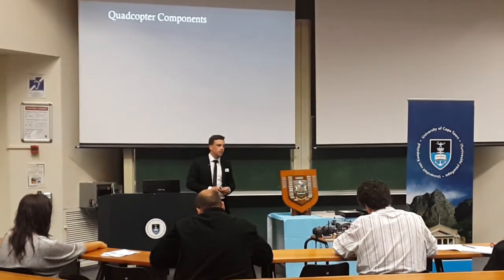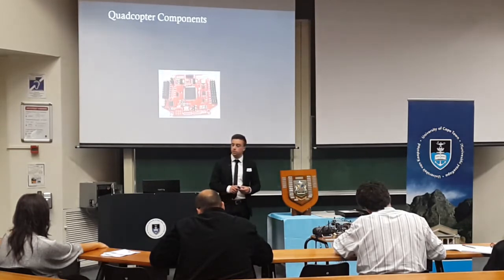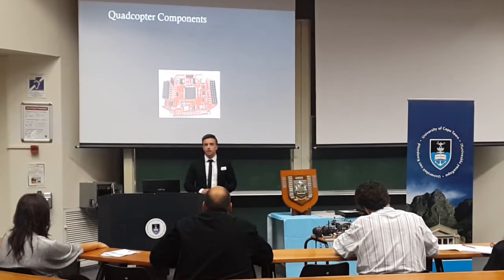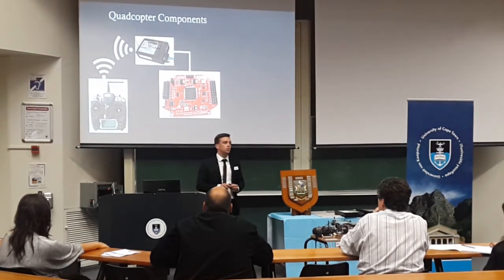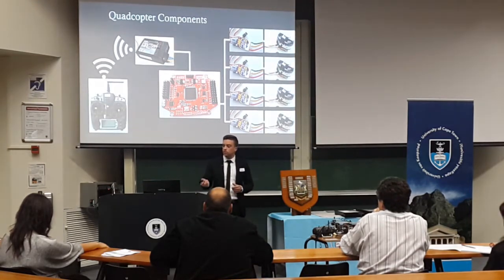In terms of what you require for a quadcopter, there are many electronic components — really the only mechanical components are the frame holding everything together, and the propellers which attach to the top of the motors. The first and most important component is what's known as the flight controller, really the motherboard or computer controlling the whole operation. This accepts and interprets commands from the pilot. The wireless receiver accepts these commands and relays them to the flight controller. In turn, the flight controller decides what each of the motors should be doing to keep the aircraft level, and it sends signals out to four electronic speed controllers — one for each motor — which ensure the motors constantly have the most recent instructions, sometimes at rates up to 400 times a second. Each motor has a propeller on top, and the entire system is powered by an onboard battery.